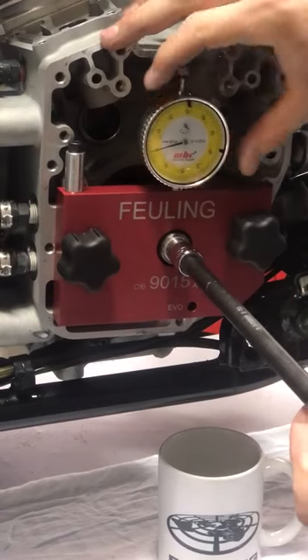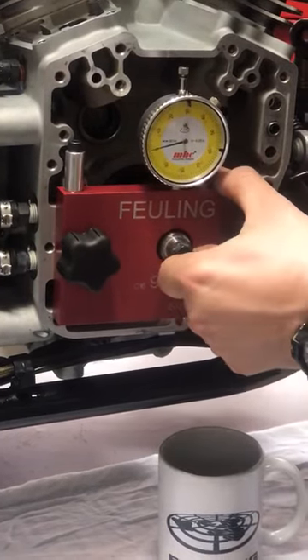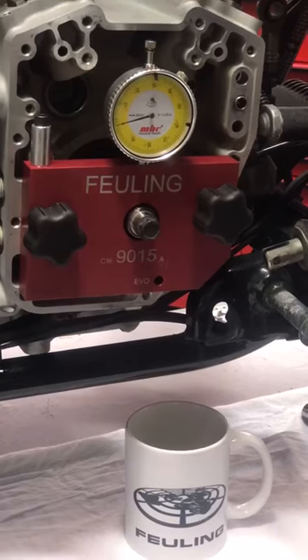Alright, so we're seeing about four thousandths crankshaft run out. Once we get that done, we're going to go ahead and pull up on the crankshaft and check for bearing flex. We've got about another half thousandths of bearing flex, which gives us four and a half thousandths run out total.